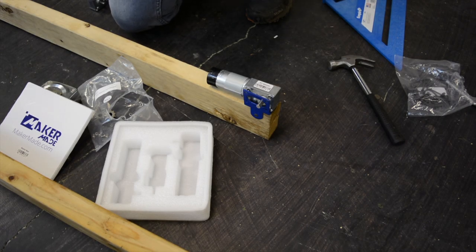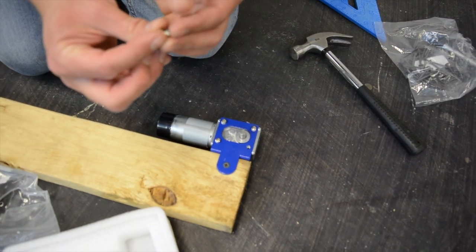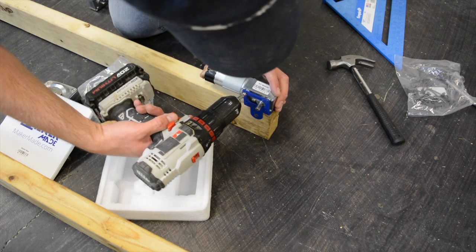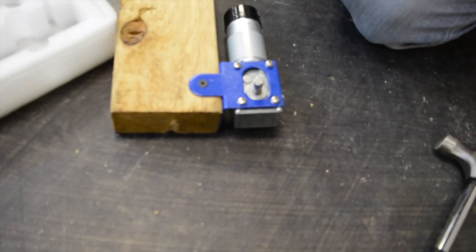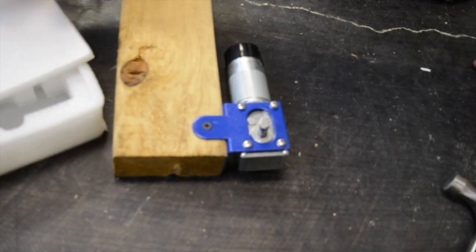For this next step we're going to grab one of the XY motors — doesn't matter which one — and a motor screw and a motor washer. Put the washer around the screw and then put all four of those into our XY motor. It doesn't matter which side the motors go on; you just want to make sure that the cylindrical parts are going toward the center.